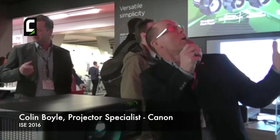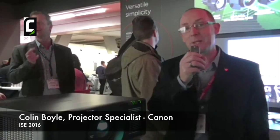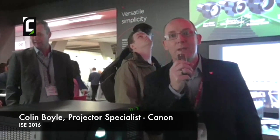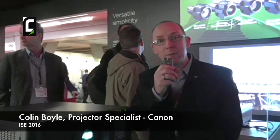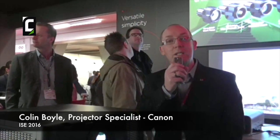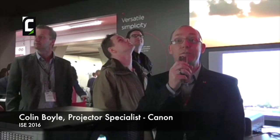Here we are on the Canon stand in our booth which is titled Versatile Simplicity, and here we're showing the LX MU700, which is a dual lamp projector, full HD. For us this projector is for those people who need high brightness — it's got 7500 lumens.